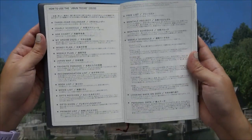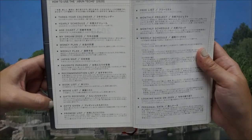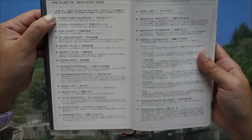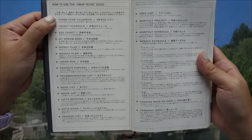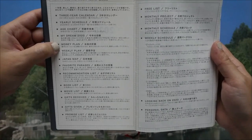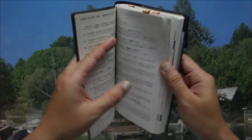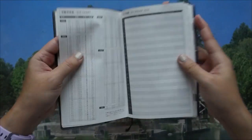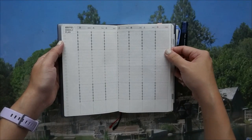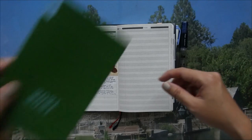For the Jibun Techo, these are the things located inside. I mainly use the three-year calendar as a quick date reference. I don't use the yearly schedule or HR age charts. I started initially with the weekly plan, which is how you're primarily meant to use the Techo, and I have a template of that which I'll use for future reference.